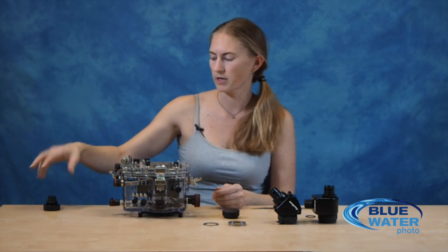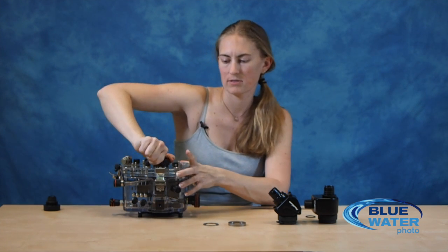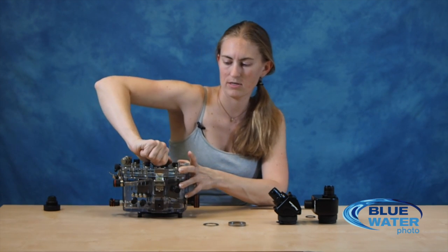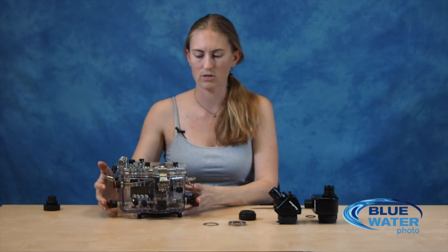Once it's screwed in as far as you can do with your hands, grab the tool from Nauticam. You're going to use the inner two pins, align them up with two of the holes on this ring, and then screw it in place. You want to get it as tight as you can so that it creates a really good seal and goes as far into the housing as needed.